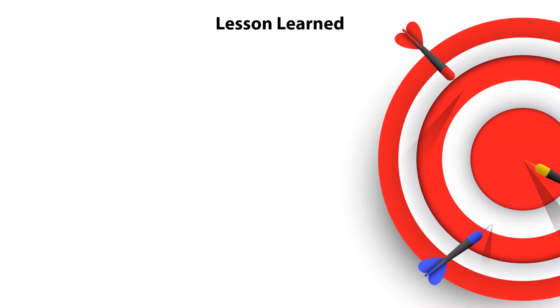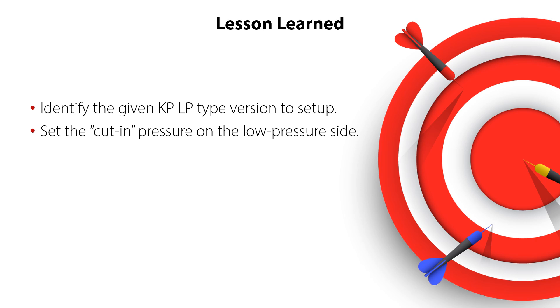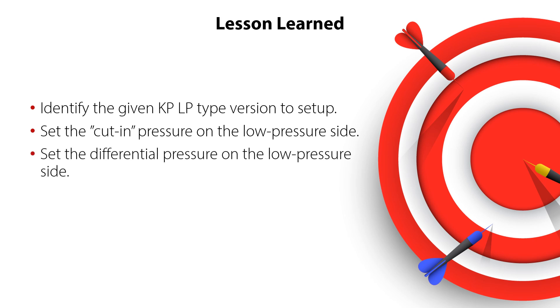So now you know how to identify the given KP-LP type version to set up, set the cut-in pressure on the low pressure side, set the differential pressure on the low pressure side — all this ensuring a safe and reliable system operation.